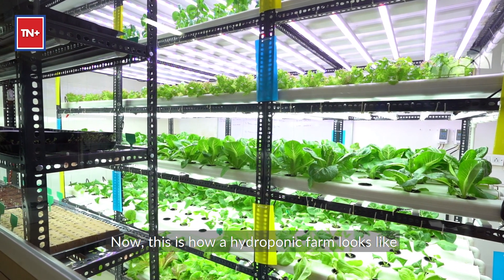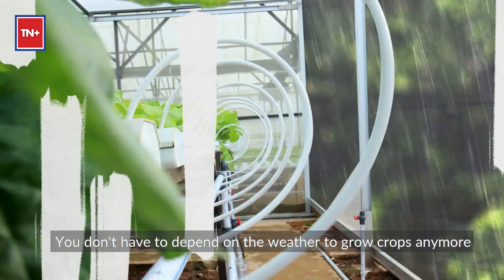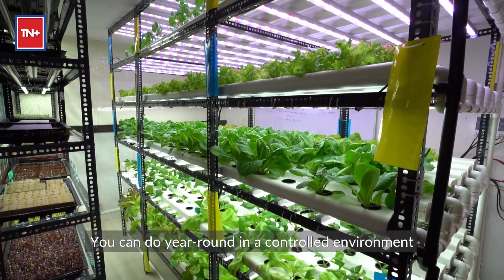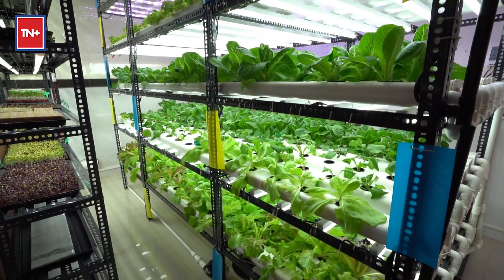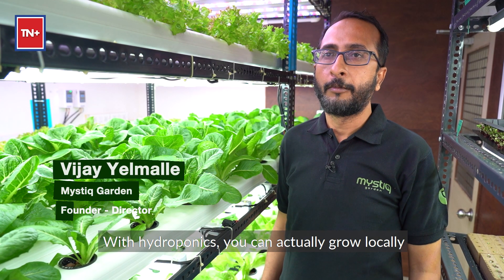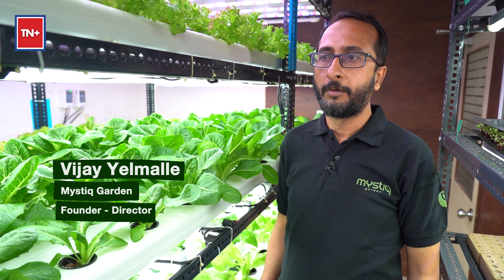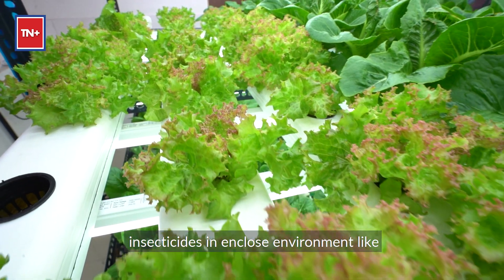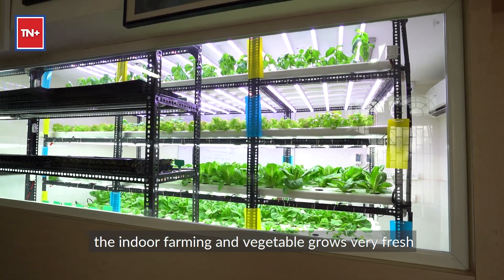This is how a hydroponic farm looks. You don't have to depend on the weather to grow crops anymore — you can do it year-round in a controlled environment. With hydroponics, you can actually grow locally, and we do not really need to use pesticide or insecticide in an enclosed indoor farming environment.